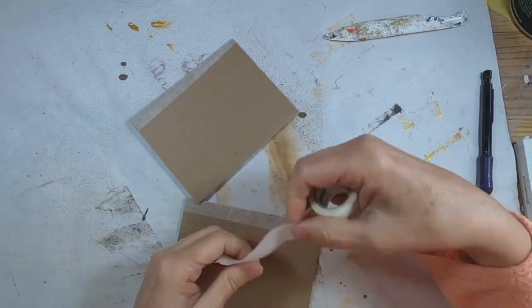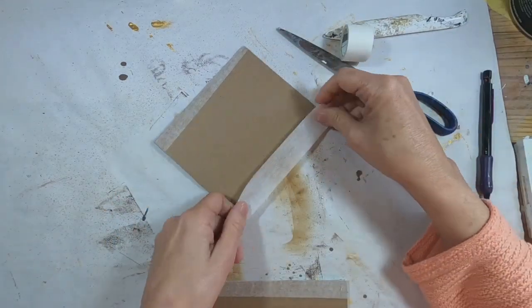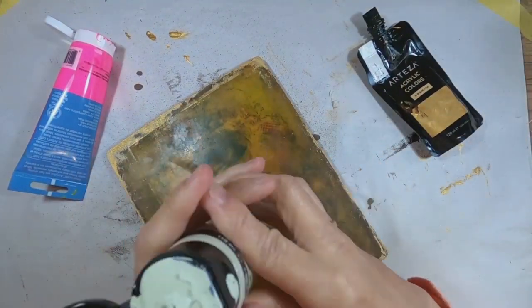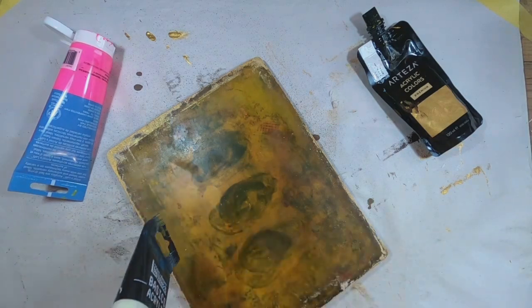The cover is being created out of cardboard, so I'm utilizing some surgical tape just to seal those edges where you have those cells. I want to avoid getting any moisture down in those and warping this cardboard.